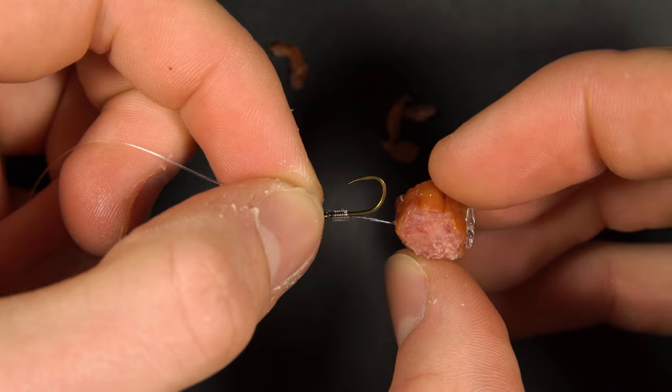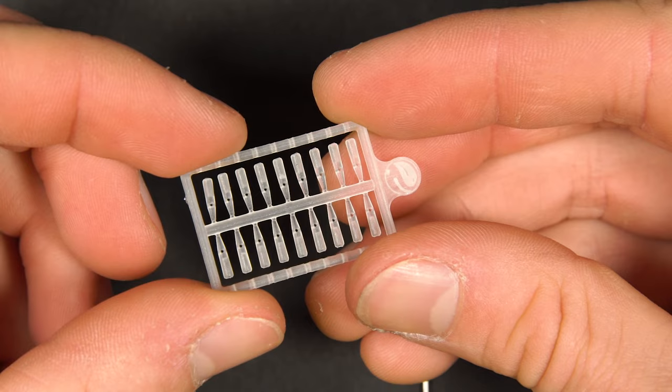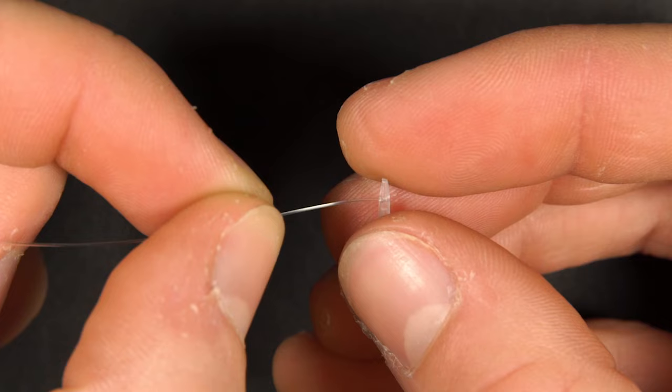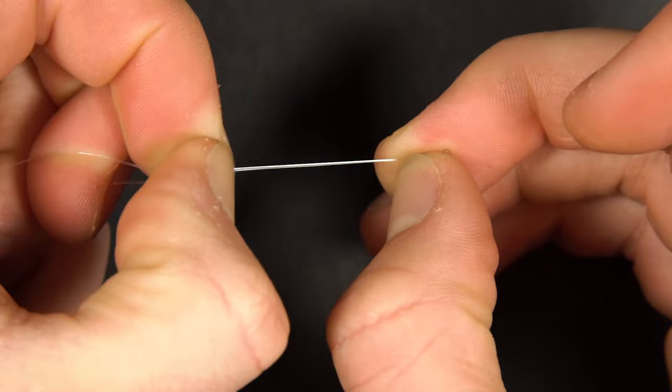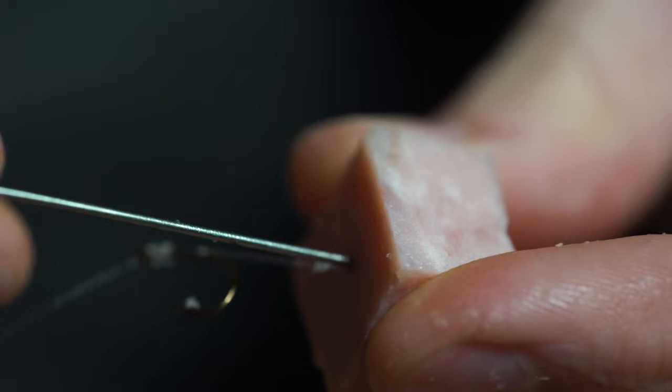However, for convenience when using spam or something very soft as a hook bait, we actually like to swap out the traditional hair rig for a setup with a speed stop instead. This is because a standard boilie stop often falls off when using a soft bait like spam. By tying a speed stop on the hair instead of a loop, you can mount a piece of meat quickly, and when the bait comes off the stop is still there so less wastage.